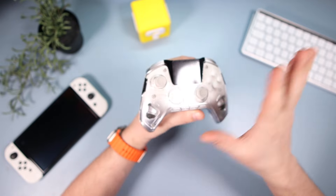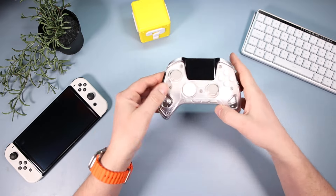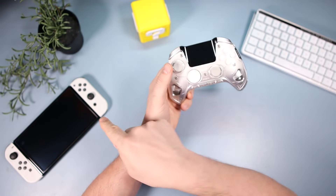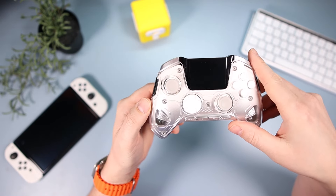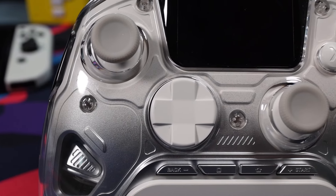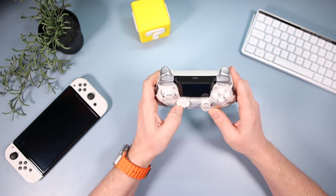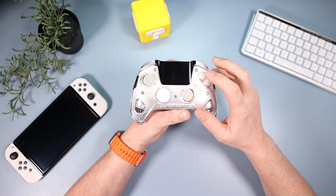The thumbsticks are hall effect — I'm expecting hall effect on every third-party controller now because there are just too many that have them. They feel good and nice. The d-pad is a disc d-pad; personally I got okay with it. I like it nice and clicky, which it is, and I didn't have any issues clicking any of the eight directions.